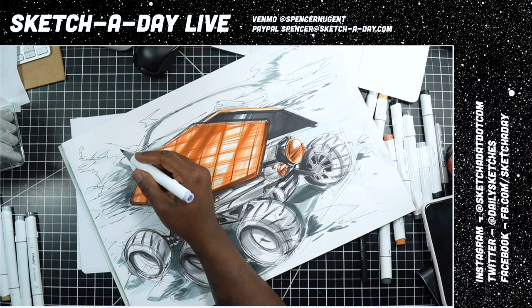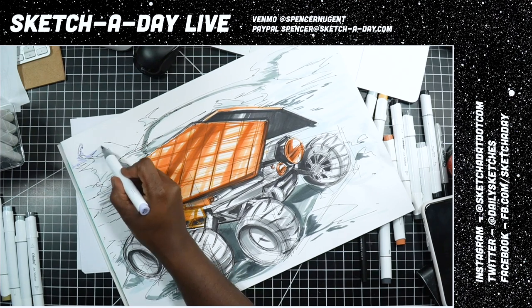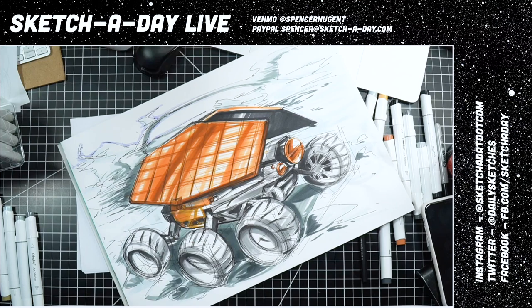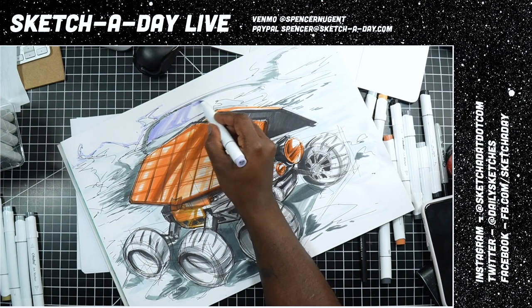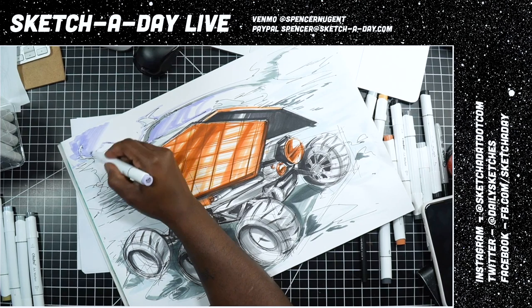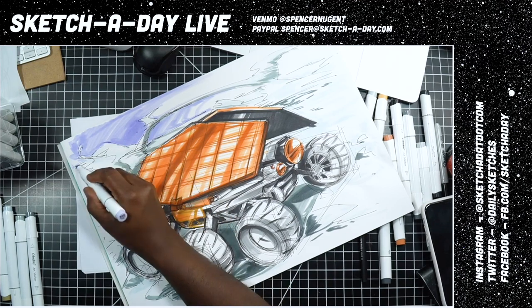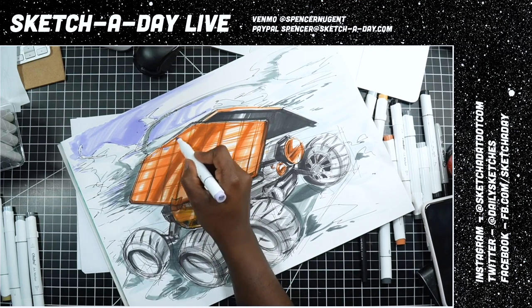Luke wants to know what drawing assignments you get as an industrial designer going through school. It was more quantity based than quality, and it really just depended on the class. Some classes were about coming up with certain solutions — like needing to come up with 50 sketches showing exploration on a certain topic. For the sky I want it to be more intense on this side, and some of these structures will get that light on the ground — maybe even a little bit on the panels.